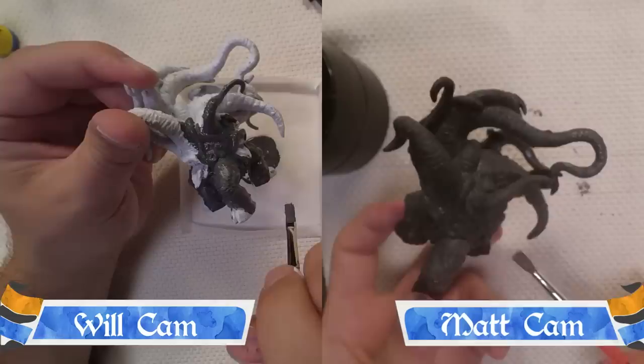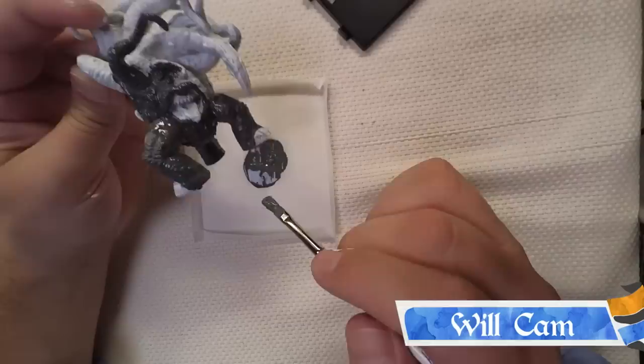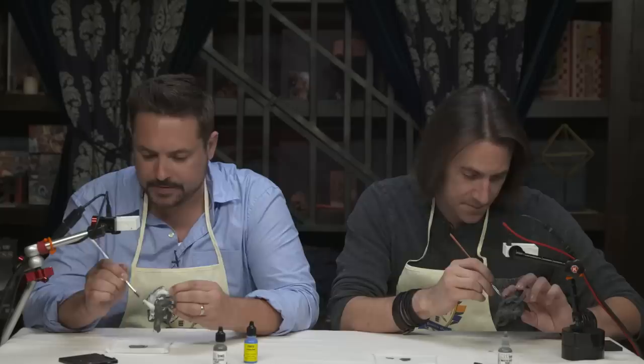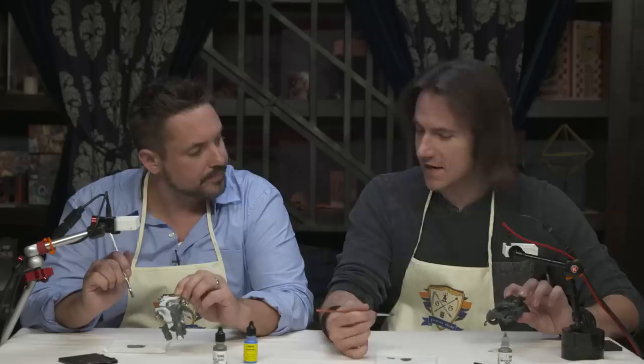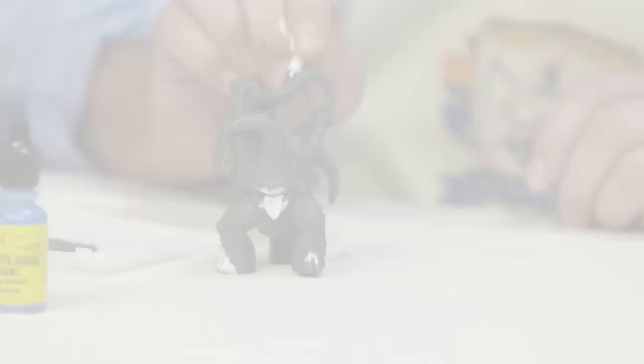Also, you can see based on the difference between the primers we used — you being white and mine using the black primer — the coloration is distinctly different. Mine's a little darker, way darker. Mine's more like an elephant gray and yours is a titanium kind of — a dirtier elephant. One of the benefits of priming black, in my opinion: if you have a creature or beast that is supposed to be a darker, evil, intense type personality, you can get away with not painting everything sometimes, because the areas you don't paint look like shadow.